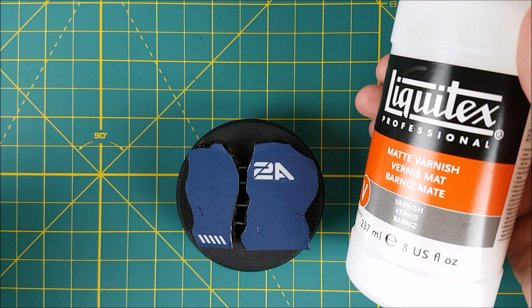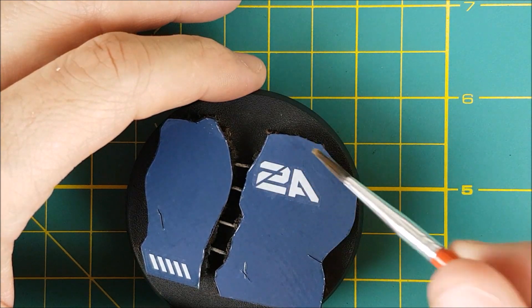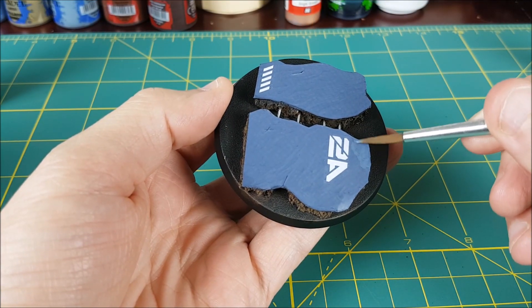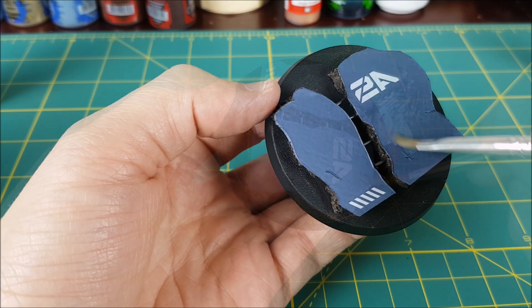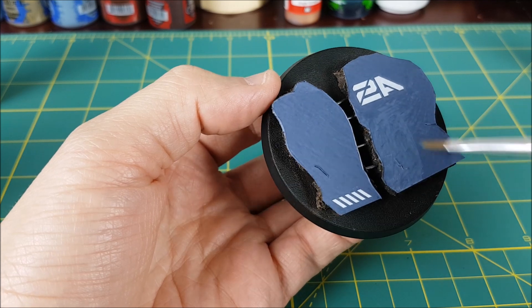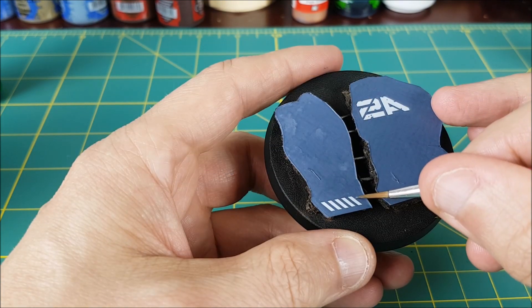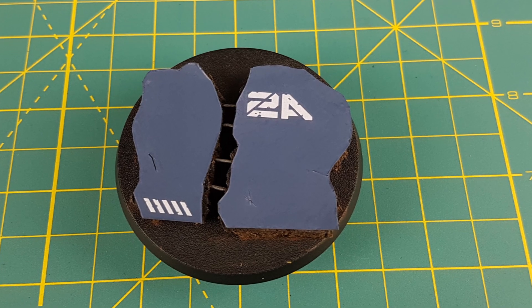Once that's completely dry, I'm adding a layer of matte varnish — this can be a spray-on or brush-on varnish, but once it's on you can paint on top of the transfers with no problems. One thing I'll mention about Fallout Hobby transfers is that they're fairly thick, unlike transfers from Forge World, so it takes a bit more work to hide their edges with paint and varnish. Thanks to the matte varnish, the outer wall now looks a bit rough, so I'm giving it a fresh coat of the Fang, and while I've got this paint out I'm using it to put some chips and scratches into the lettering.